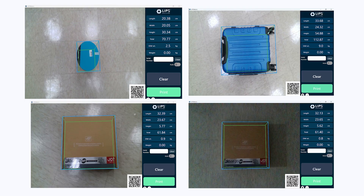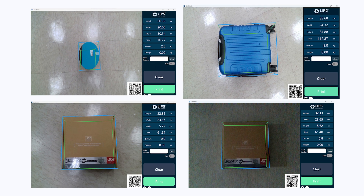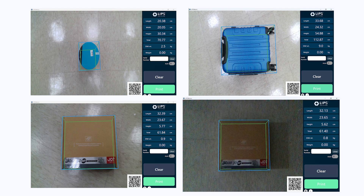Non-cubic shapes, mixed surface material, luggages, and even under low light.